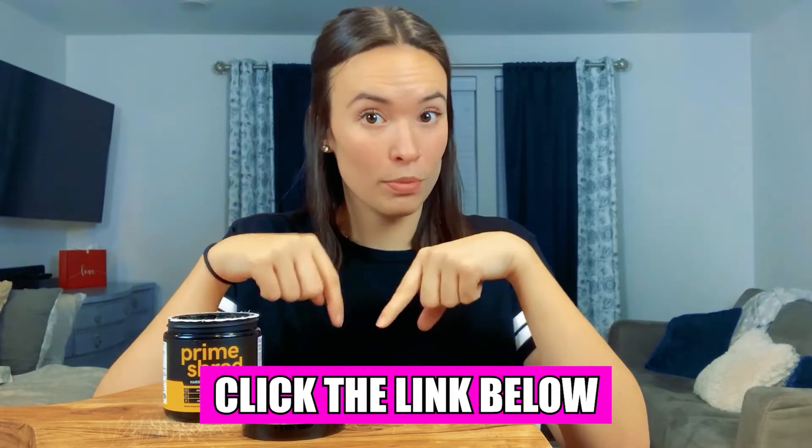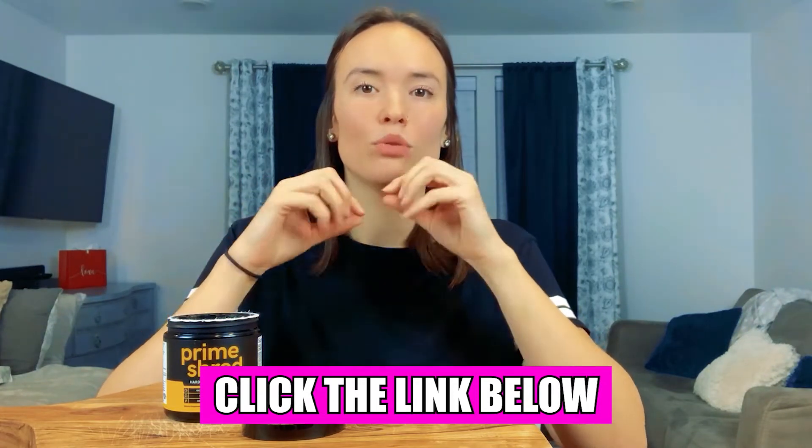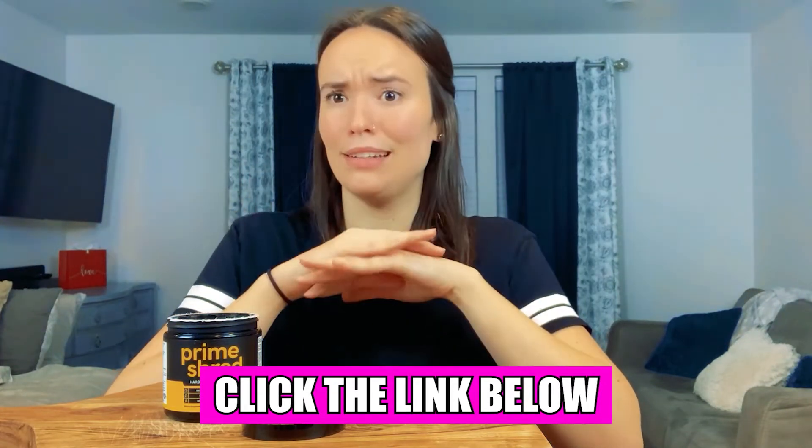All right, friends, before we get started, I want to tell you that if you do decide at any point during my video you want to get Prime Shred for yourself, I got a really nice discount for you guys. Just click the link in the description below and your discount will be applied right at checkout. Super easy and straightforward.